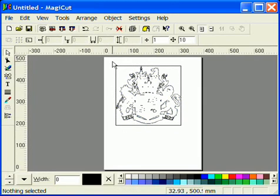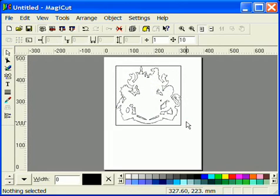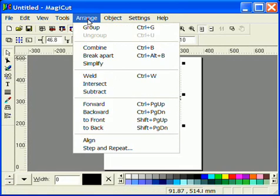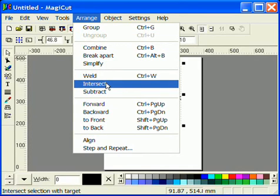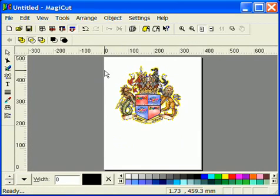When you are happy go to Arrange and Combine. Now click away so nothing is selected. Drag a box over the unwanted areas of the image and press Delete on the keyboard. Now change your view back to HQ Paint. Select the grey area. Go to Arrange and Intersect. Now bring your cursor across the screen. When your cursor turns to a cross, click. Your image should now appear.